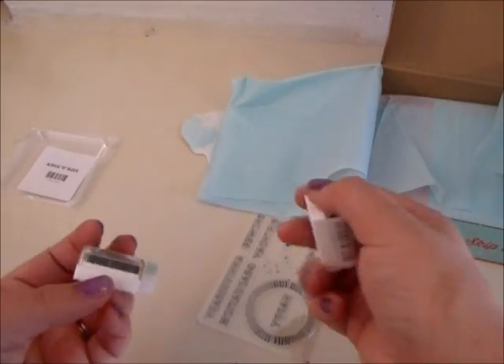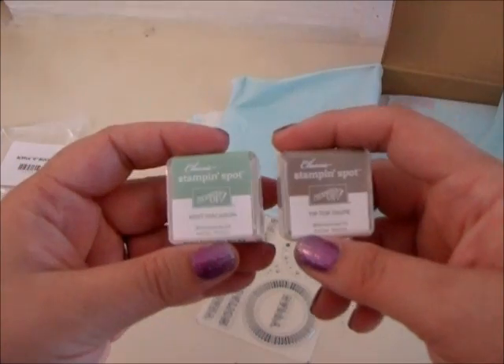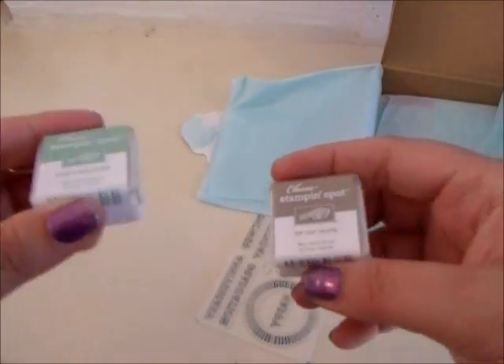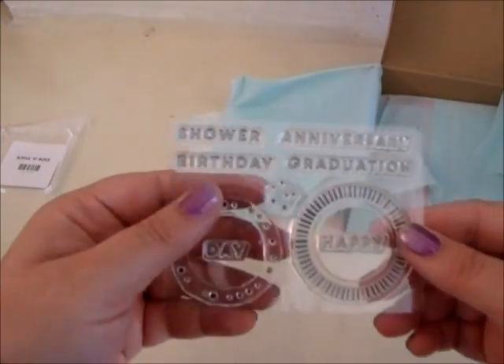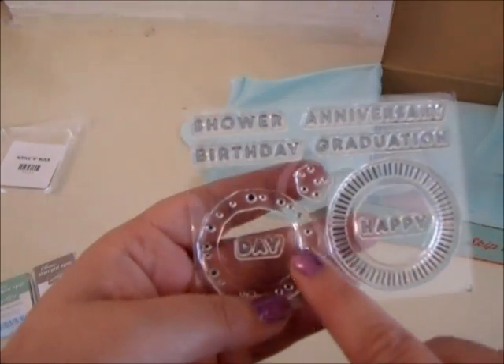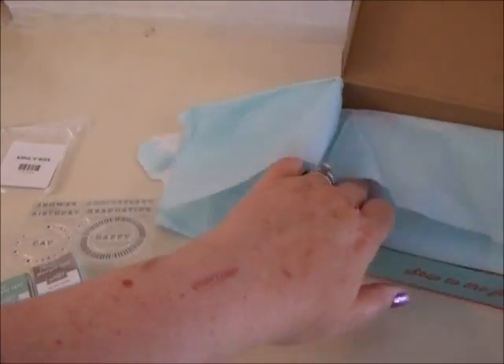This month has two Stampin' dots for it — Mint Macaroon and Tip Top Taupe — and an exclusive stamp set that comes with it. It says shower, birthday, anniversary, graduation, happy day, and some fun little circle dots. Let's see what else is in our kit.